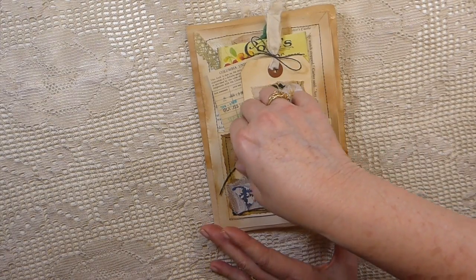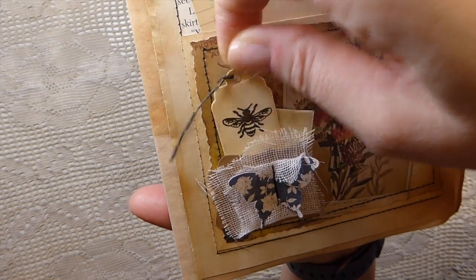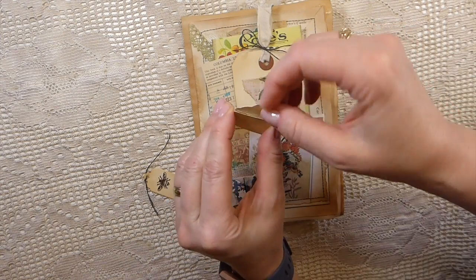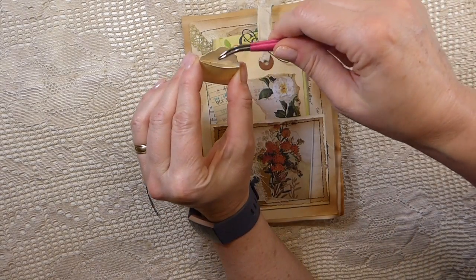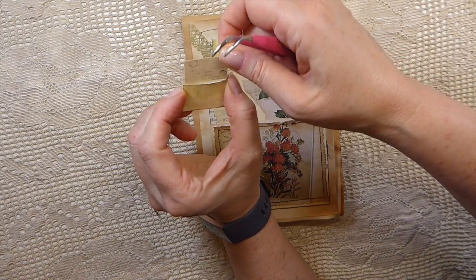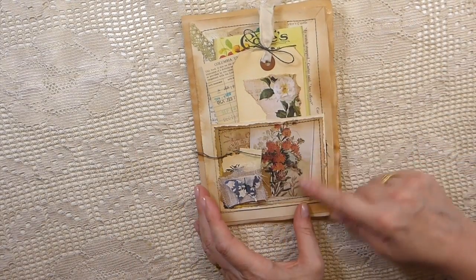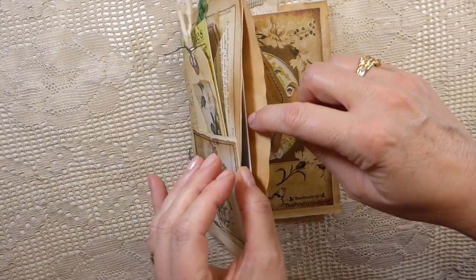I'm hoping the journal cards will be something different that maybe she hasn't got in her own stash — you never know what people have. Here I've just stitched a little dimensional butterfly, and then I had to have a little B tag for her. And then this is just a tiny little envelope — my fingers are so big now, these tiny ones are difficult for me — but it is adorable, tucked into that little bitty pocket behind the butterfly.